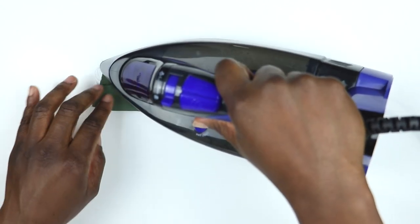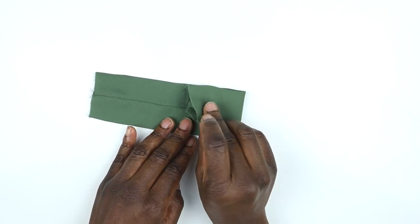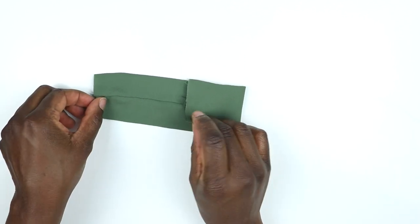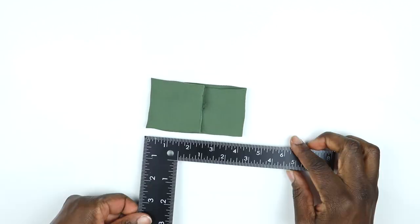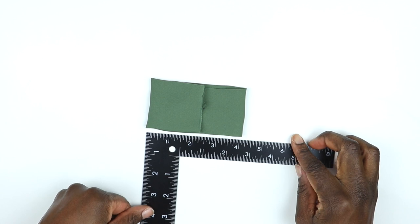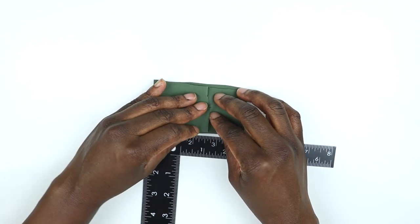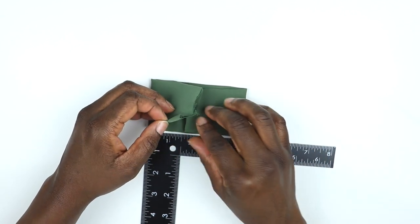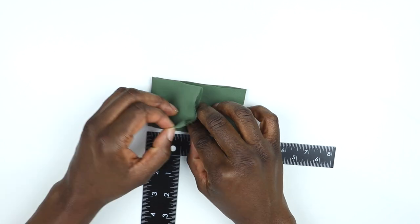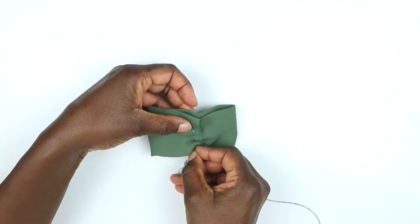Then fold the raw edges towards the center — this creates the body of the bow. Because I was making several bows, I wanted all of them to be roughly the same size, so I held it against a ruler to help ensure the final product looks really good. Just adjust it as needed and make sure those edges are overlapping.